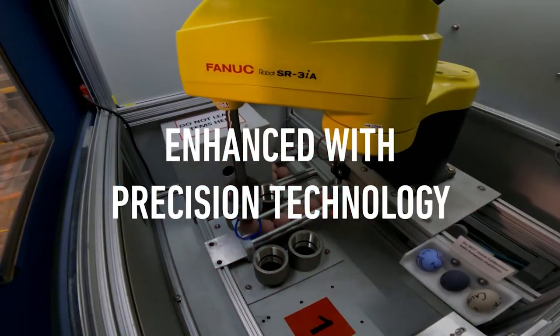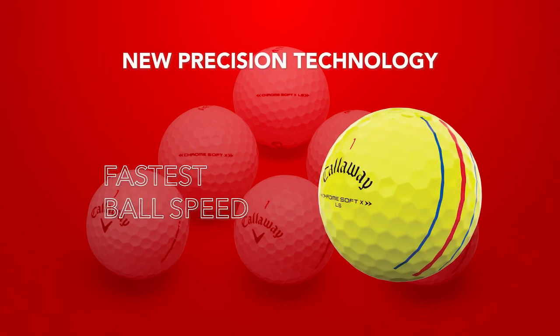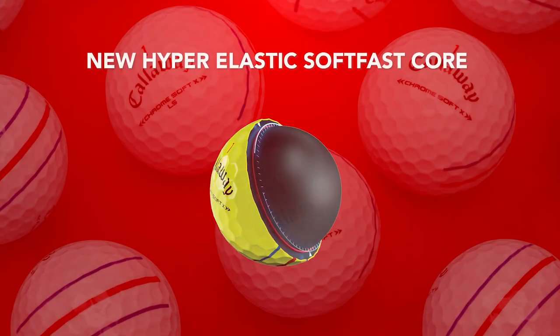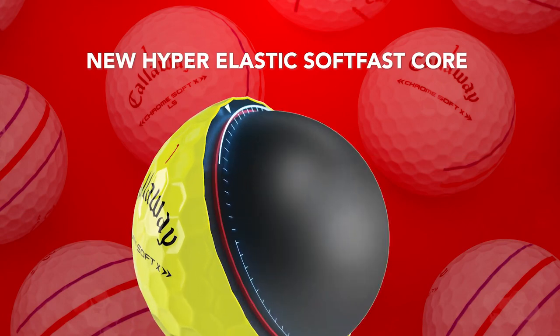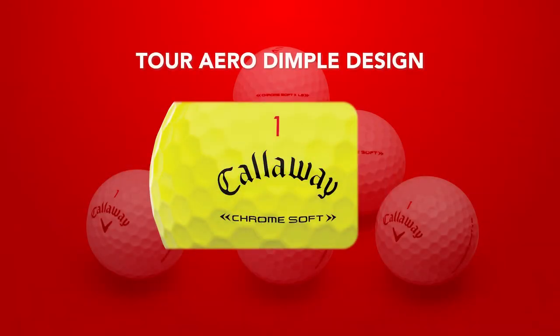To touch on some of the features that go into this new golf ball line from Callaway: Callaway boasts about their new precision technology, which delivers their tightest dispersion, consistency, fastest ball speeds, and total performance. The construction on the new line of Chrome Soft golf balls has been optimized with a new hyper-elastic soft fast core for tour-level speed, spin, and control with every club through your bag. The new Tour Aero Dimple Design provides consistent ball flight in any condition.